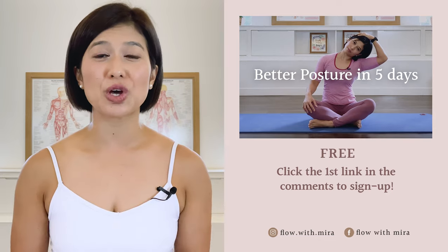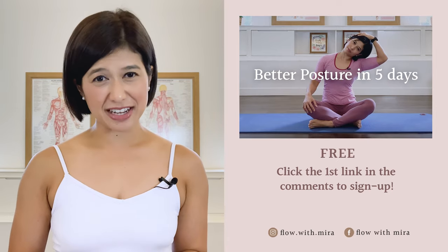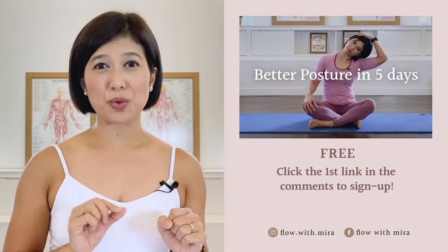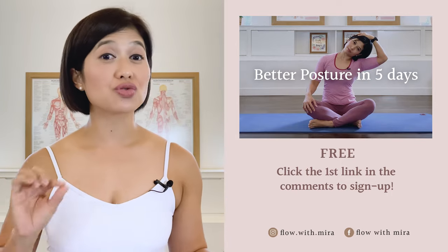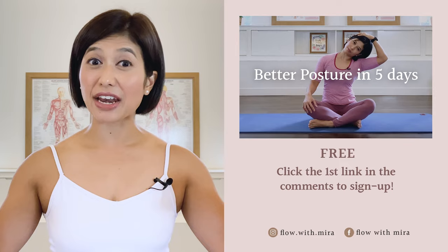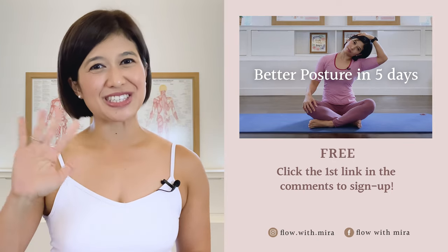I'm Mira and I'm here to help you look and feel your absolute best through Pilates. If you enjoyed this video, you will love my free better posture in five days program — click the first link in the comments and sign up. I will instantly send you a daily email with a 15 to 20 minute workout each day to work your whole body, open, stretch and strengthen your posture. Don't forget to like and comment with any questions about Pilates, subscribe and turn on notifications so you don't miss any of my free Pilates videos. See you in the next class.